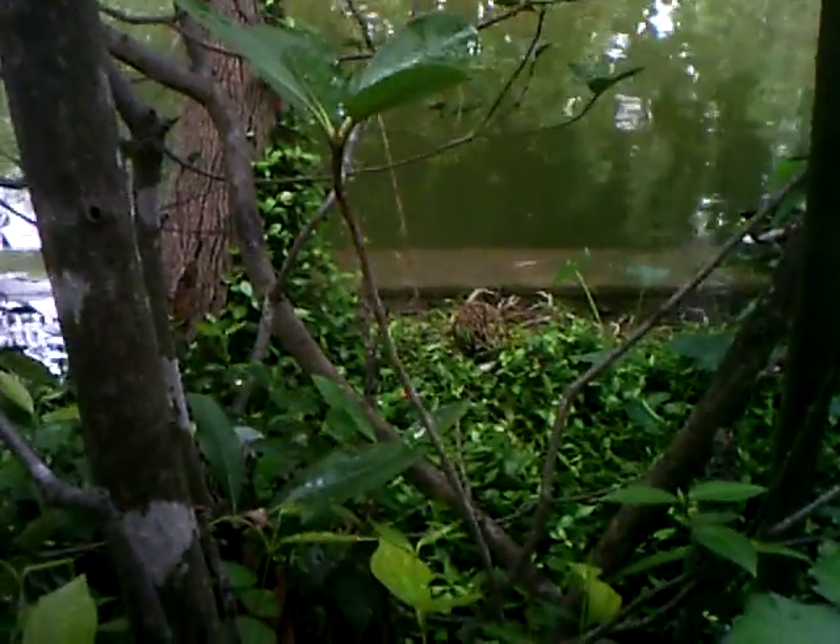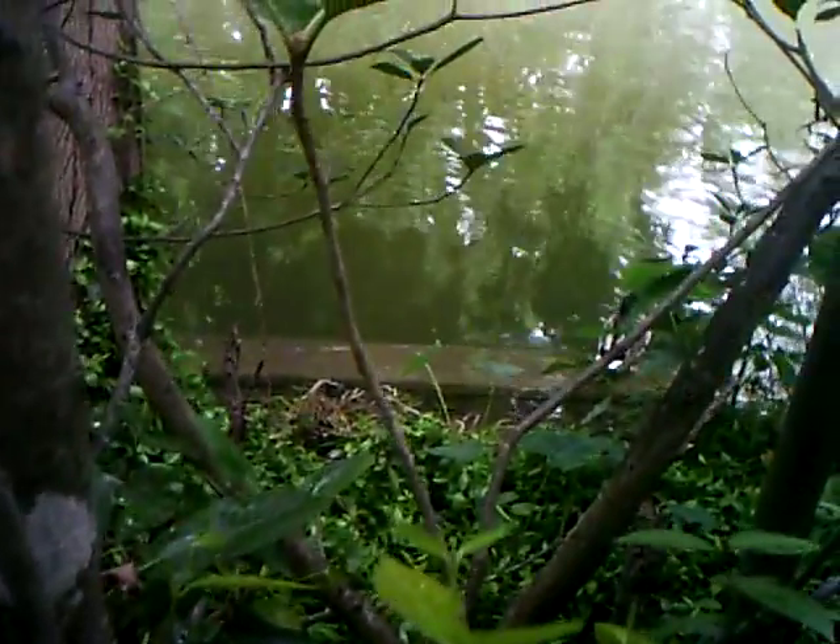Okay, here we go. This is mama duck protecting — she's got the babies underneath there. When I went, this other video showed she saw me, she brought the baby ducks up here. You're protecting your baby ducks. Yeah, you got them all underneath. They're sitting there.